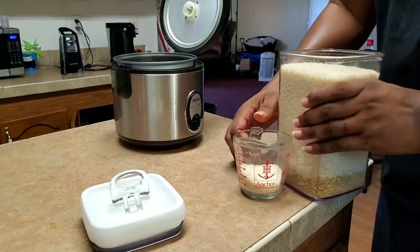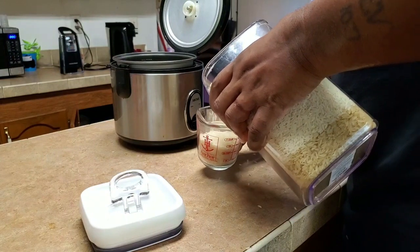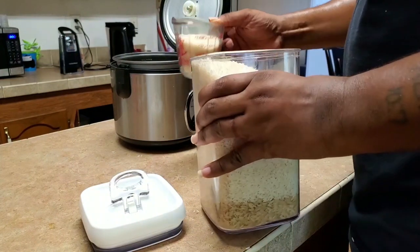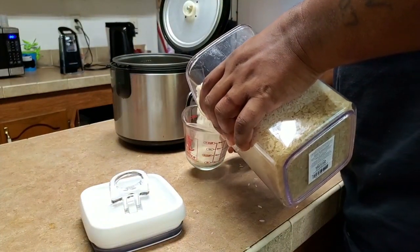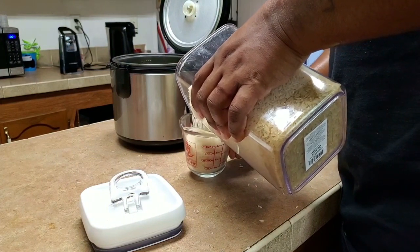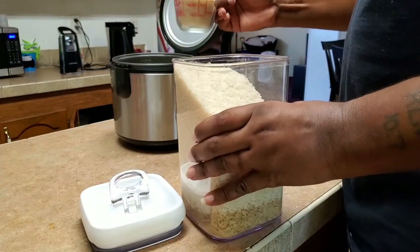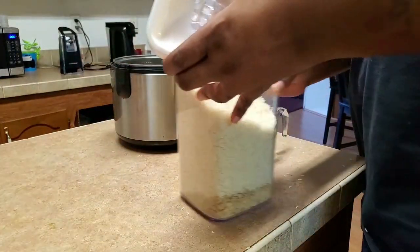All right guys, so right here I'm about to add the rice to the rice cooker — wasting some at the same time, as you can see, but please don't judge me. I prefer to cook in a rice cooker than the traditional way in a pot. Shout out to the person that bought me and my wife the rice cooker for our engagement — we use this thing every week.